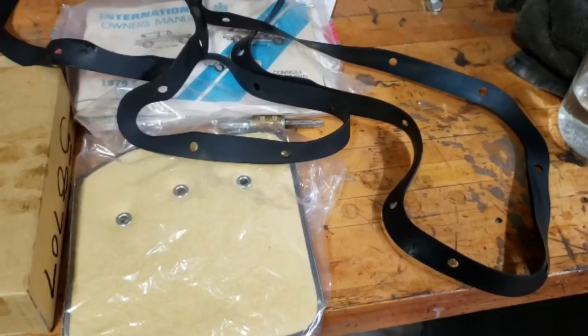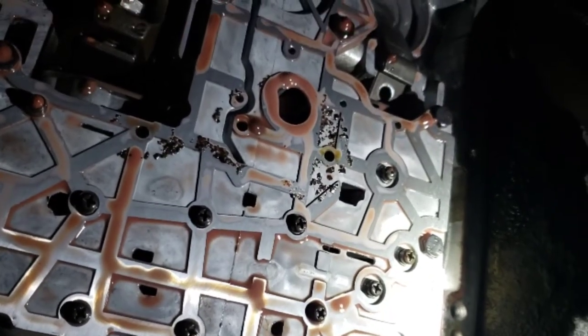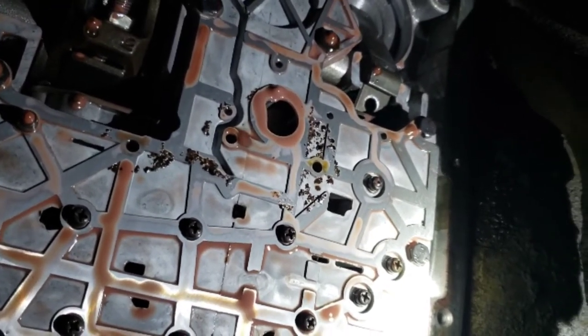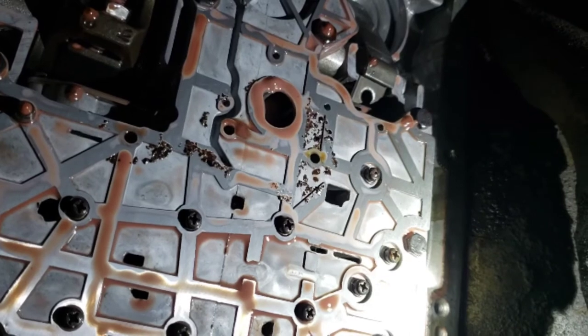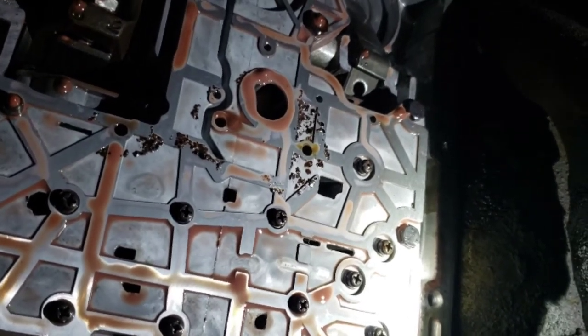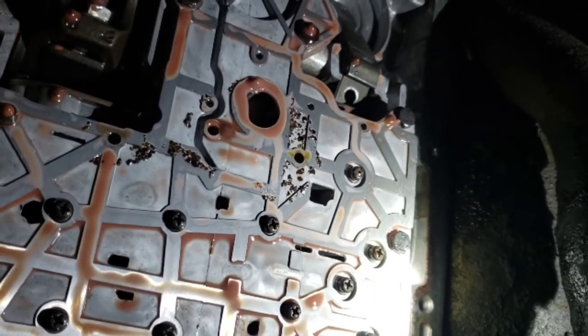But I want to make sure that this thing is all cleaned up. You can see a little bit of debris there that was underneath the filter. I'm going to let this thing drain probably the rest of the night; I'll put it all back together in the morning. I want to get all this fluid out of here.